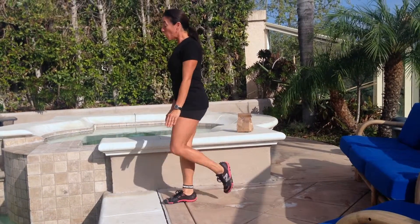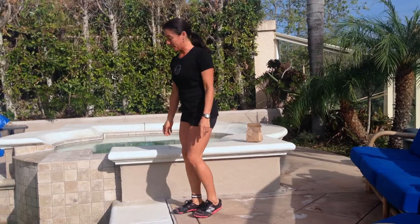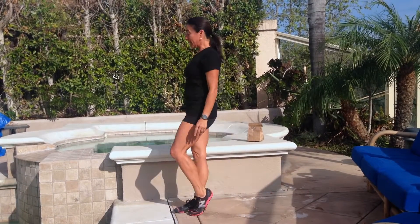So for our two-step workout today, we're going to go ten lunges to the right, ten lunges to the left, and then you're going to run in place for ten to twenty seconds. Here's what it looks like.